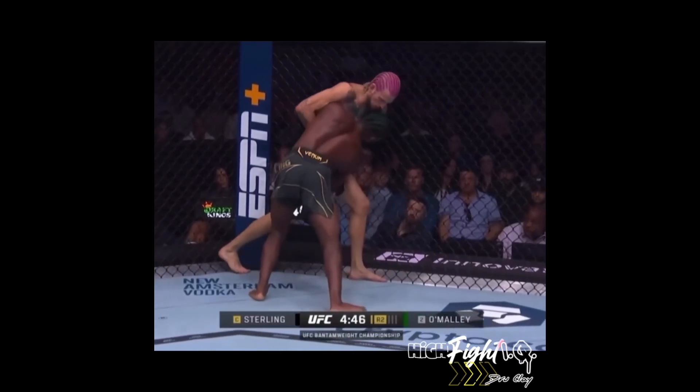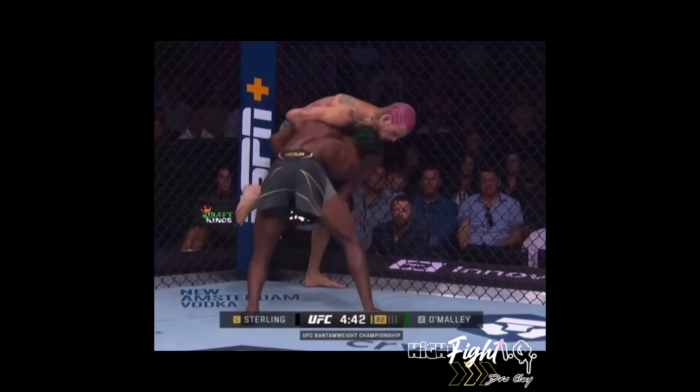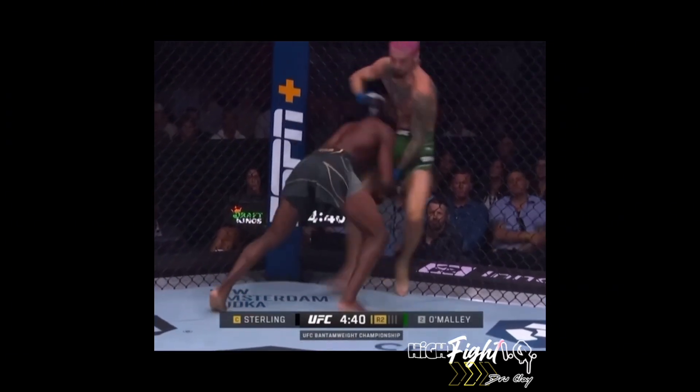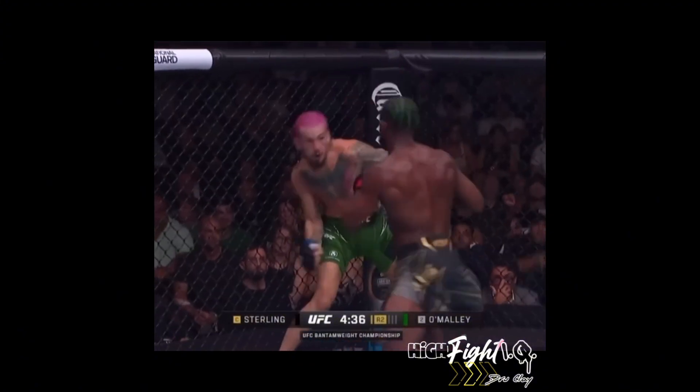All right, I've been getting requests to do more of these, so here we go. The grappling takedown defense from O'Malley was impressive, but I'm not a grappler — I'm gonna let somebody else do the breakdown on that. I'm gonna start right about here.